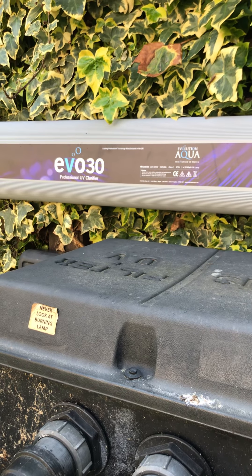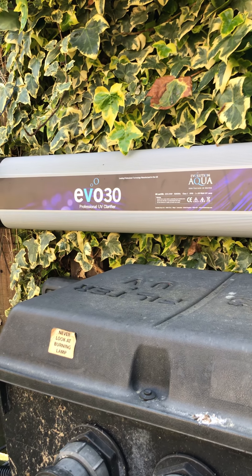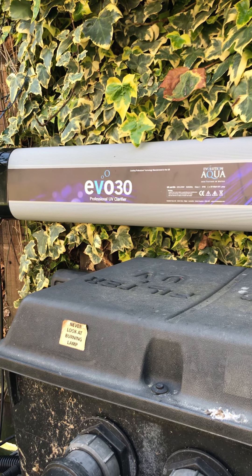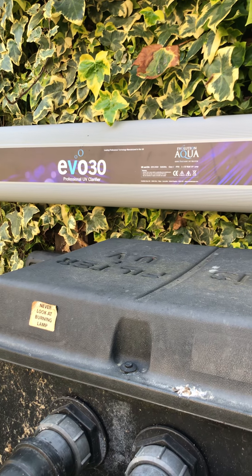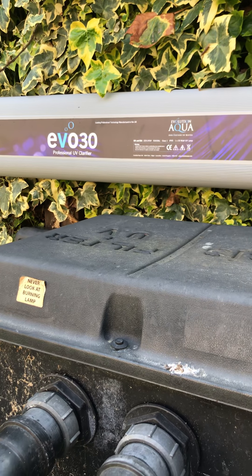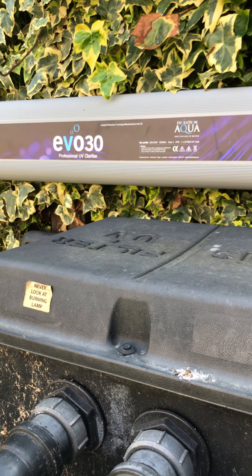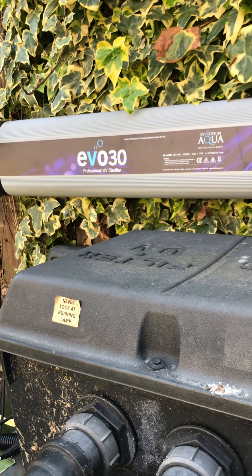That's my second one. What I would say is: be really careful when you change the UV bulb. I wasn't — I broke the quartz sleeve inside and didn't know. I rigged it all back up, it was working okay for a couple of days, and then it just packed up. When I took it apart and had a close look, I saw the cracked quartz sleeve.